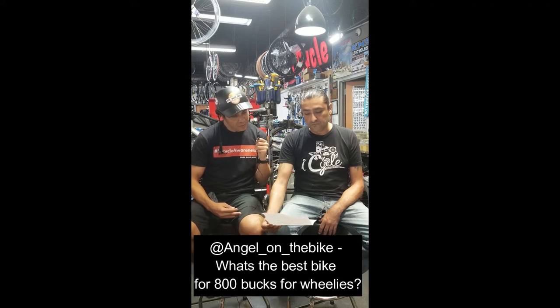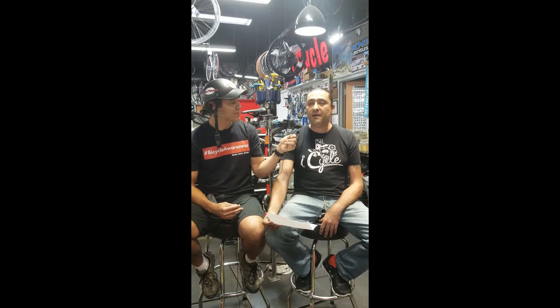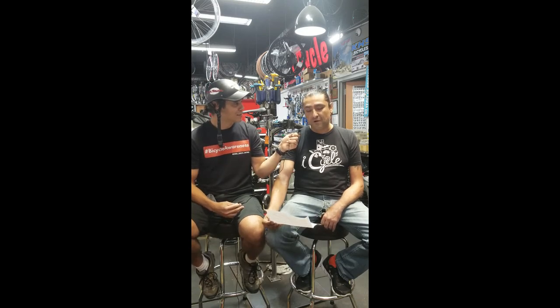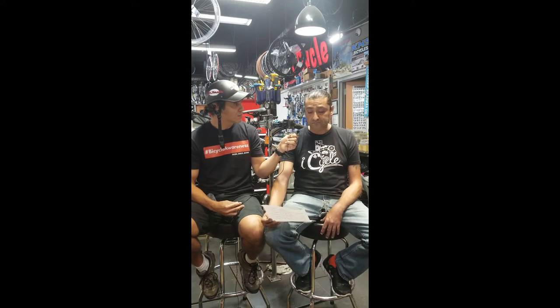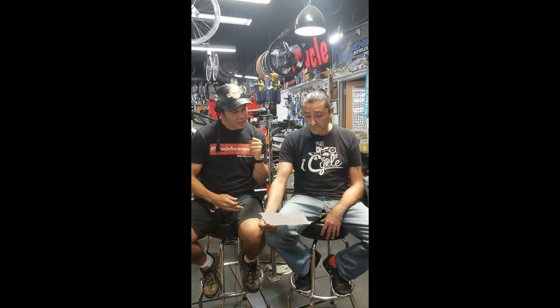Angel on the Bike asks: what's the best bike for 800 bucks for wheelies? If you know how to wheelie one, you can wheelie them all, but from what we see here, a lot of people do like the fatter tire bikes and the 29ers for their wheelies. Really it's up to you — whichever one feels better and is easier for you to pull up.